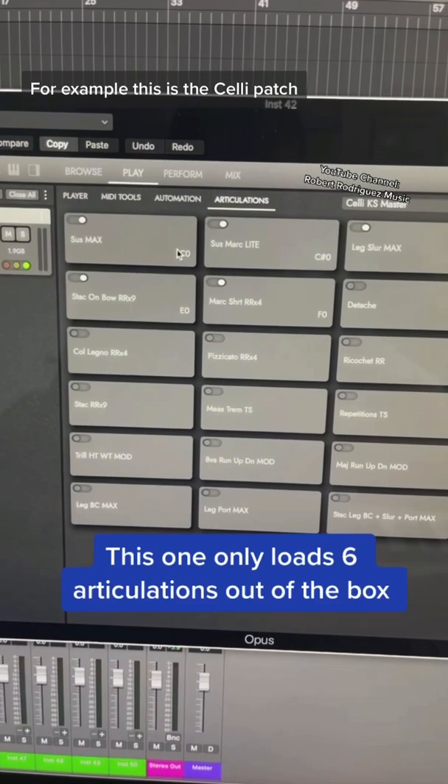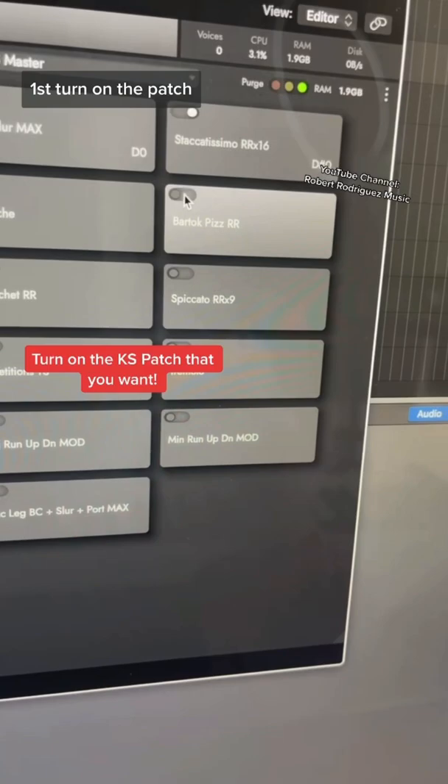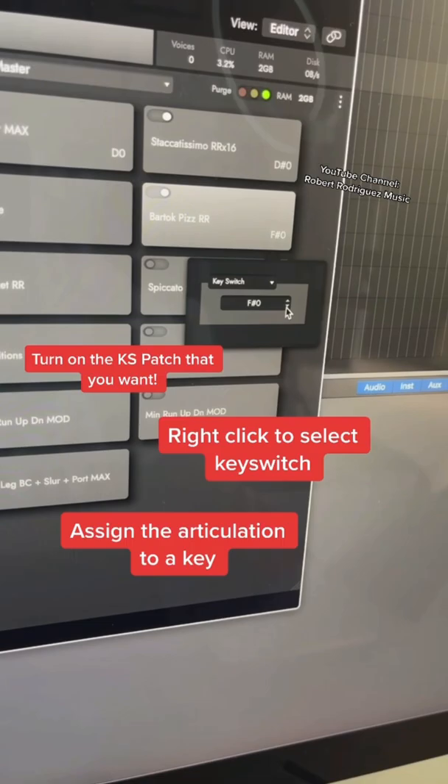For example, this is the celli patch, so you can actually get a whole bunch more articulations. First, turn on the patch, right-click and select key switch, then assign where you want it to go.